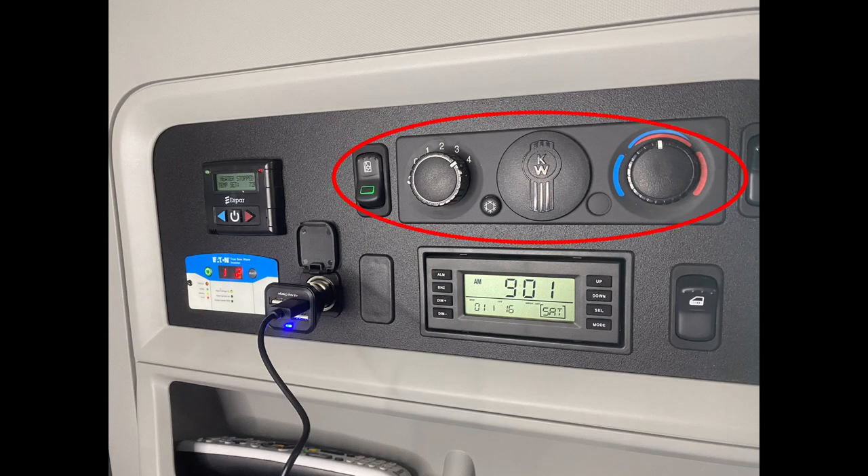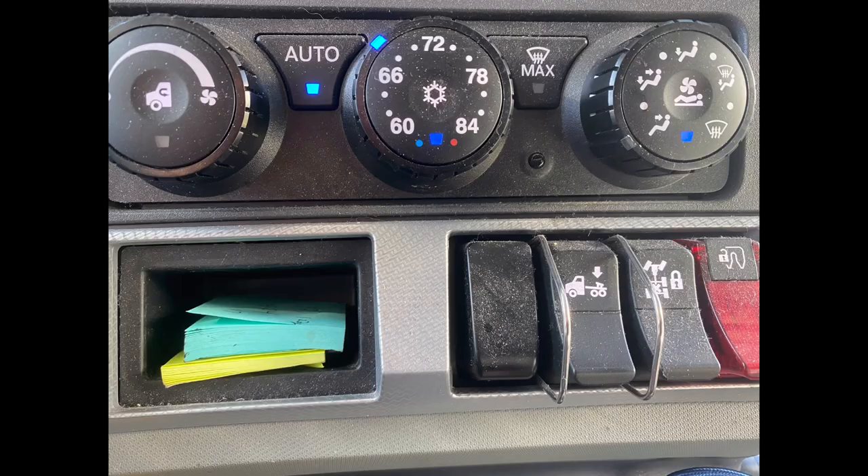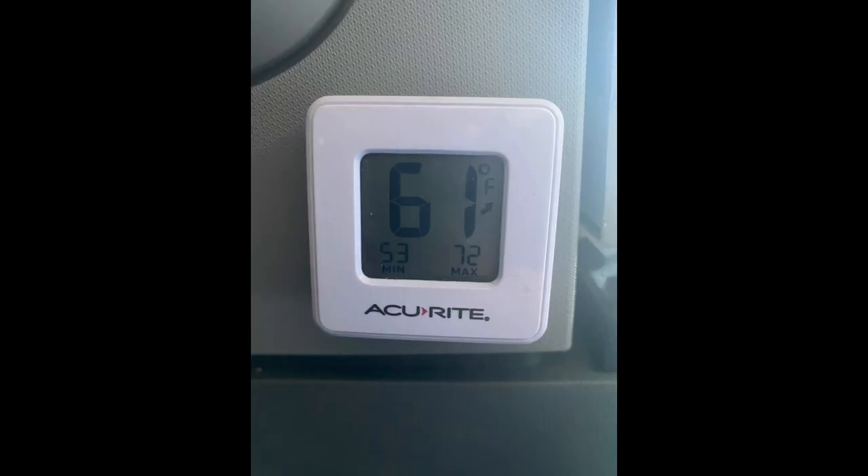It is important to note that these controls do not do anything for the S-bar heater. If the truck is running and the rear heater is turned on, that is the truck's engine heater and not the S-bar bunk heater.